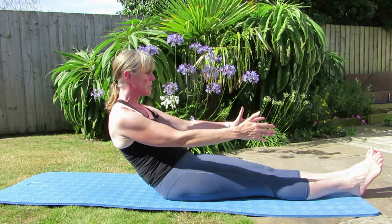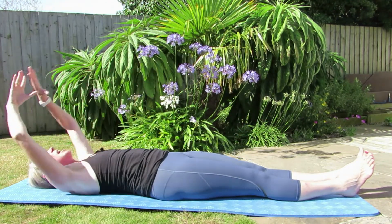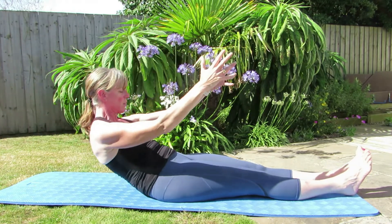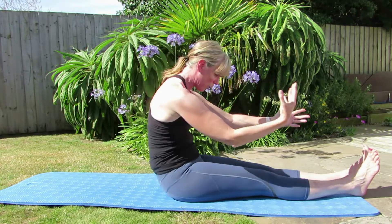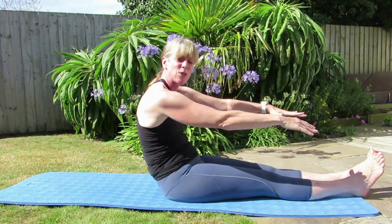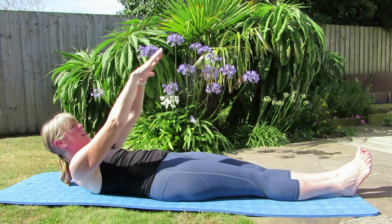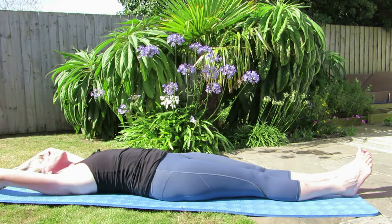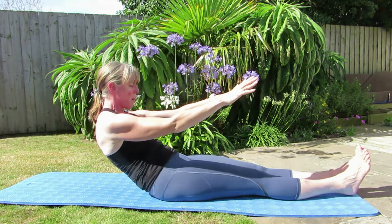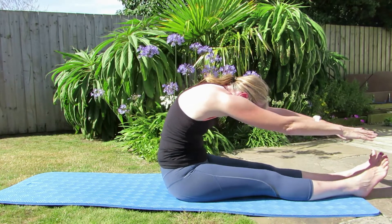We'll do two more. Squeeze the glutes, send those legs away, inner thighs, working through that centre as you take it back. So we breathe in to start, breathe out. Get those armpits lower — try not to use the shoulders or throw yourself forward to get up. If you're doing that, don't go to the floor, just take it to where you can. And the last one up, breathing out as you come up — you've got to really use that centre. Take it forward one last time, a really nice stretch.